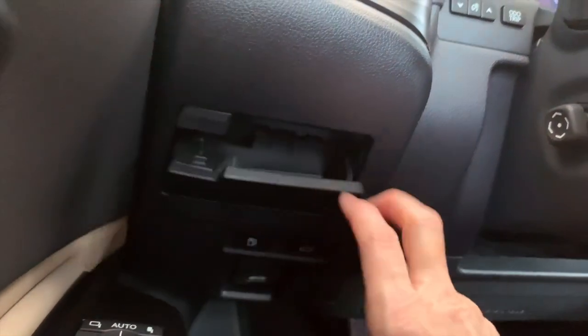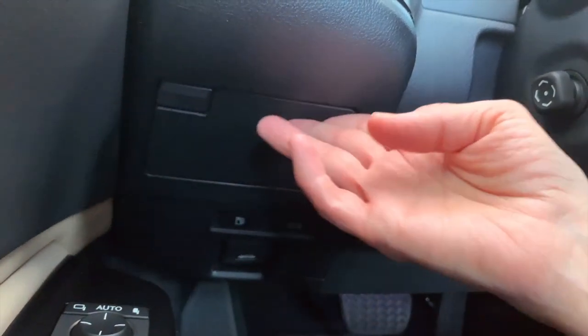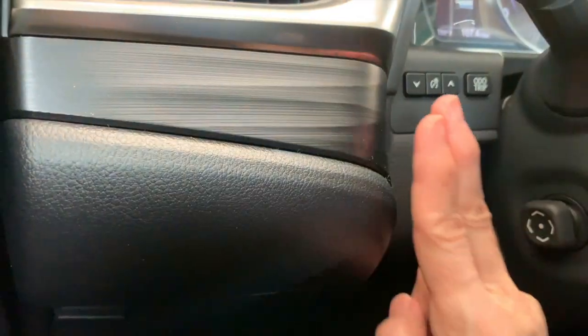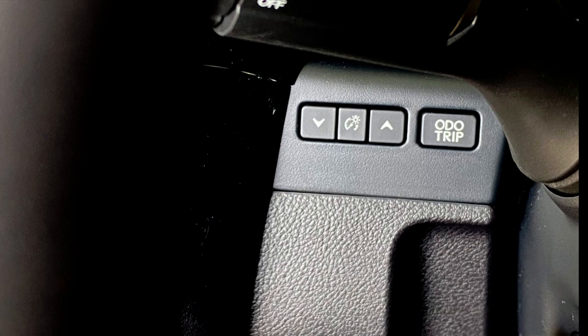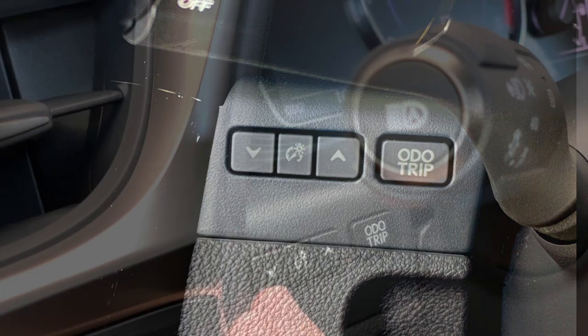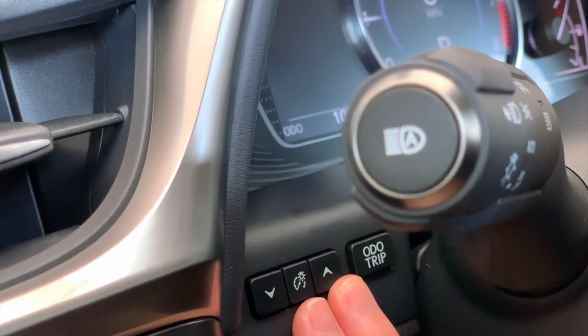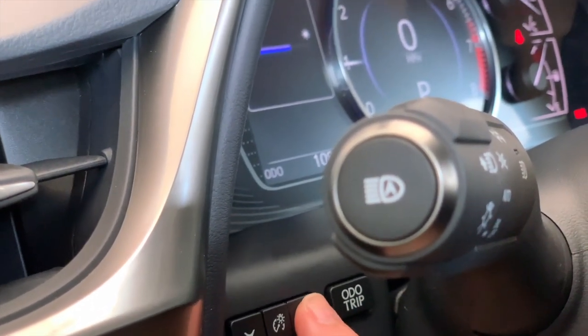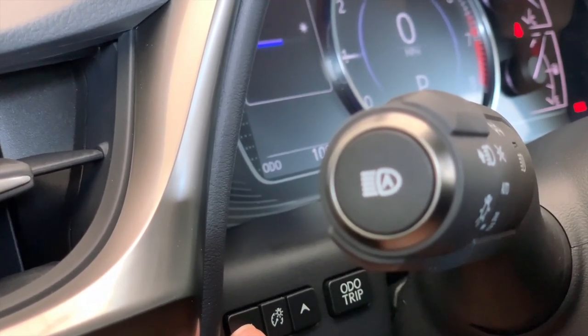Below the camera area there's a coin holder or small storage space. Tucked behind the headlamp stock is the adjustment for the brightness of the instrument cluster — the icon shows a light by a gauge. Use the arrow buttons on either side: the up arrow increases brightness, the down arrow dims it.